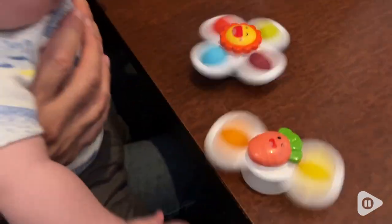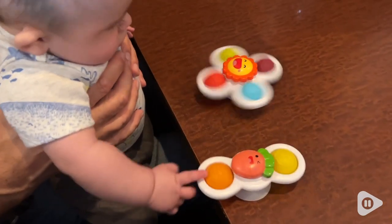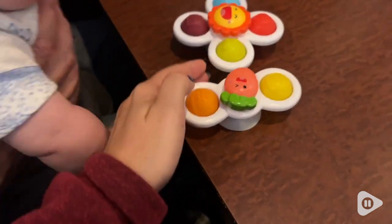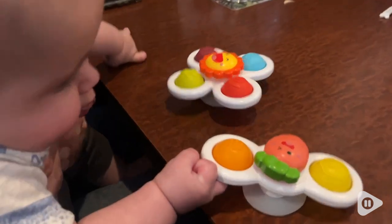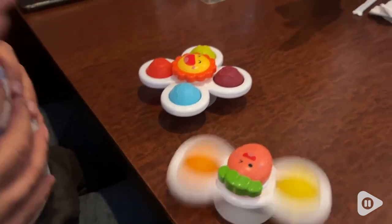Hey there, I'm Sarah with WTI. Do you need a toy for a curious baby that's going to keep their attention? This is a three-piece set of spinning toys that utilize a suction cup so you can attach them to many different surfaces, and they're going to keep your baby or your toddler very entertained. These are from Yucatec.